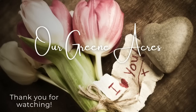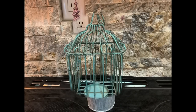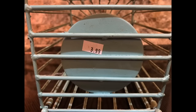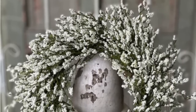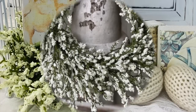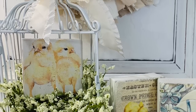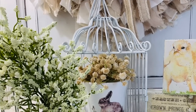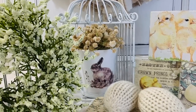The next project is also a thrift store find. I found this cute little bird cage for $3.99. It came with a little pot of lavender in it, which I took out. I'm going to take this piece outside and give it a couple of coats of white spray paint. Now this is a beautiful candle ring I just received — it can serve so many purposes. I'm going to show you how to put it in the little bird cage to add some floral greenery, and also how to set it up and use it as a wreath.